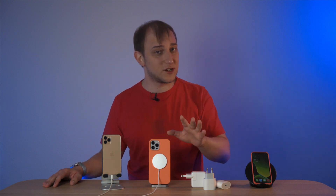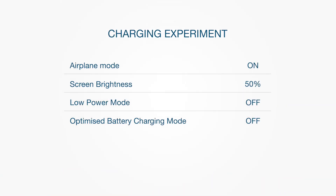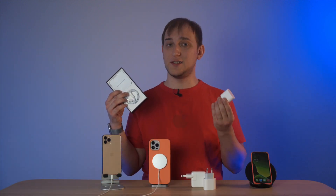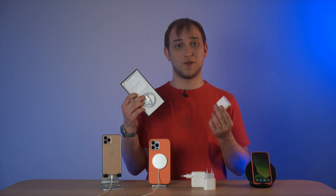Before we start, all the charging was done under the following conditions: airplane mode was on, screen brightness was set to 50%, low power mode was off, and optimized battery charging was off. Let's say you bought a new iPhone with a USB-C cable and you have an 18W charger brick from an old model — so let's see how they perform together.